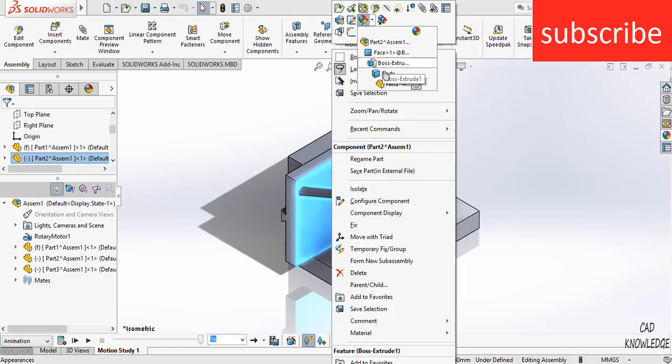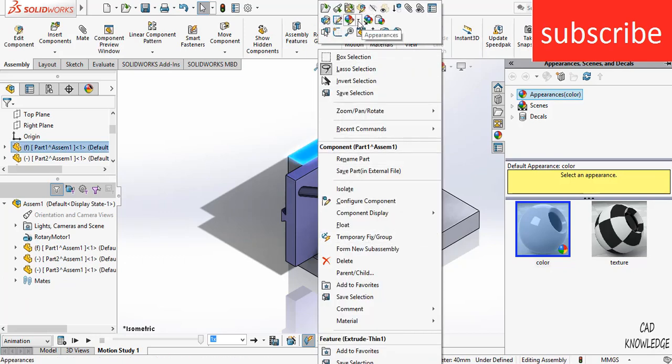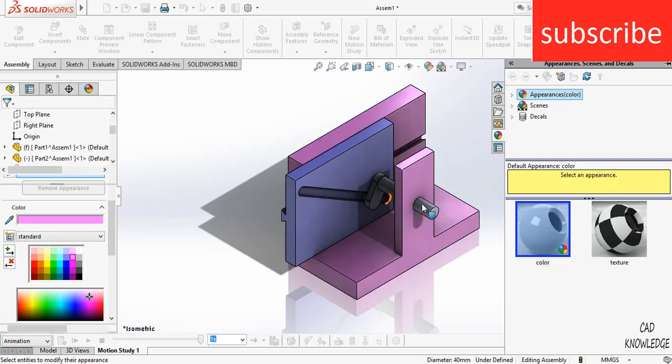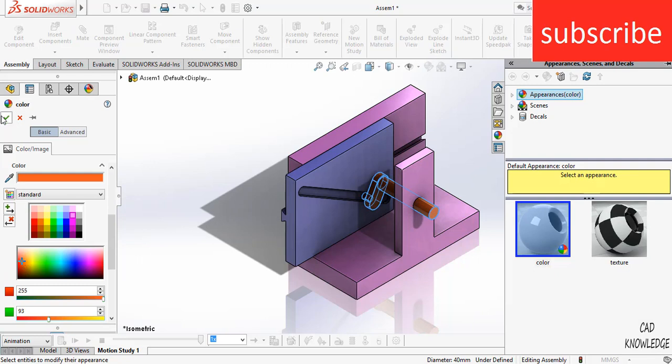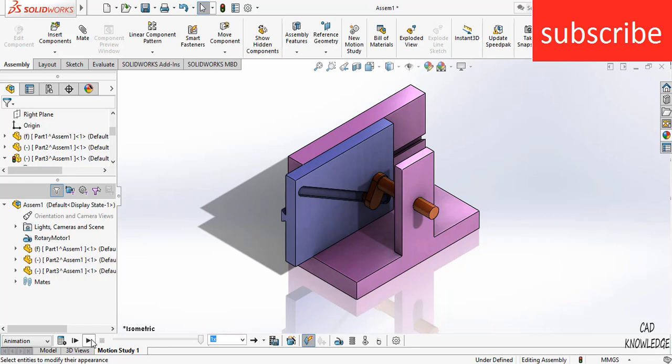Right-click and change the body parts' color as per your requirement. I am making it blue — light blue is good. Change other parts as well. Here is the mechanism. I hope you like this video. If you have any doubts or queries, make sure you ask. Watch our other videos too — links are in the description. Thanks for watching and have a great day, namaste.